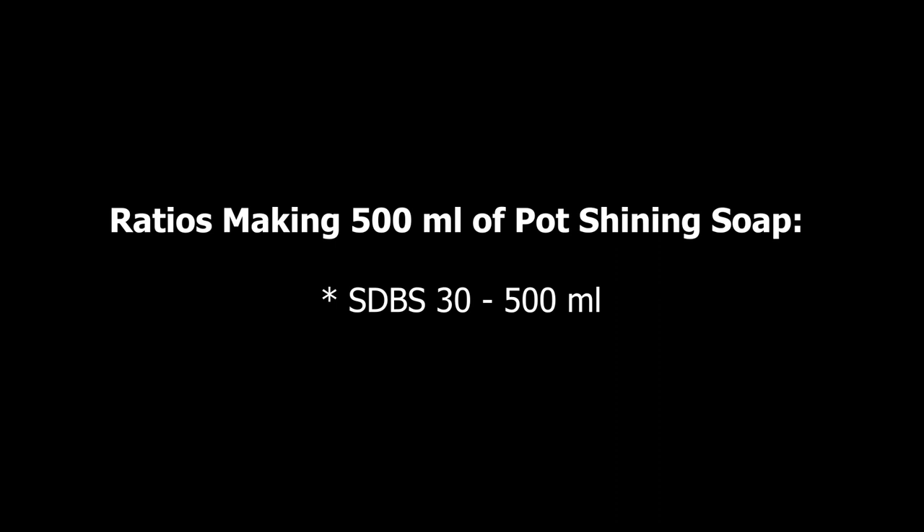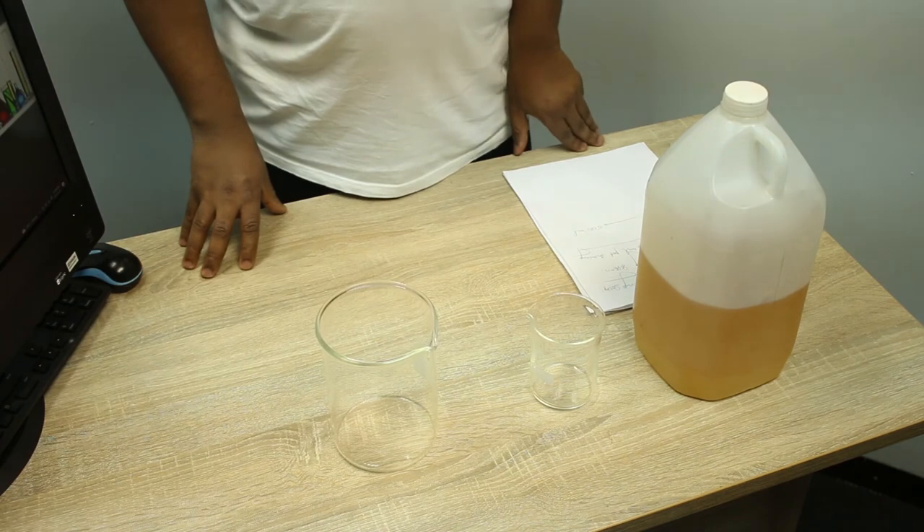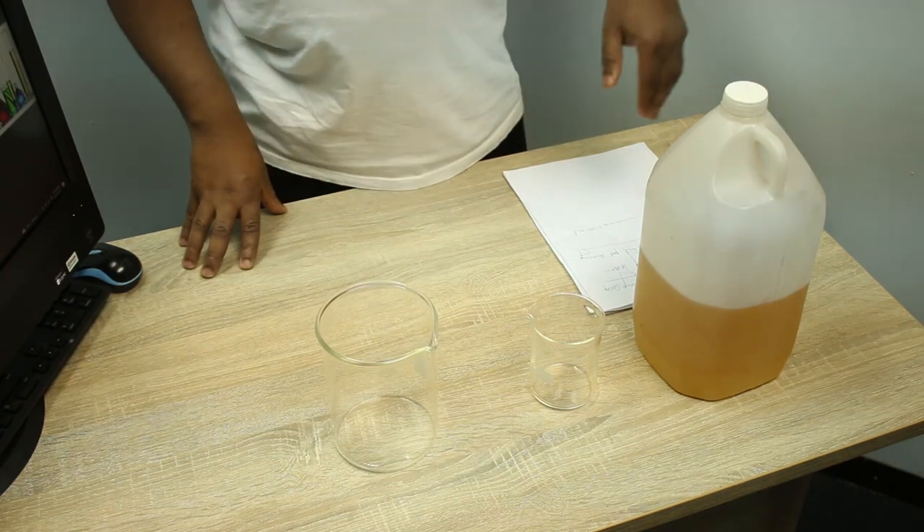I'll state the ingredients and their respective ratios. In this particular formulation of pot shining soap, we only have one ingredient, which is STBS — also called STBS 30. Since we're making 500 mils of pot shining soap, the amount of STBS 30 should be 500 mils. It's the one and only ingredient.